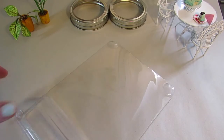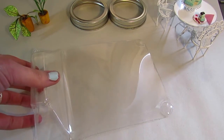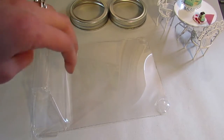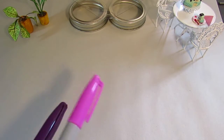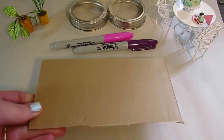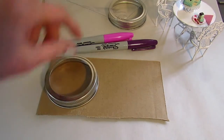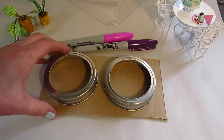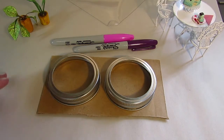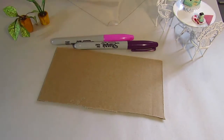The next thing you're going to need is a sheet of plastic - I'm just upcycling some used packaging. The next thing you'll need is some sharpies in your mom's favorite colors. You will also need a little piece of cardboard, small enough to fit these rings, and make sure you have enough cardboard for all of the rings you're making.